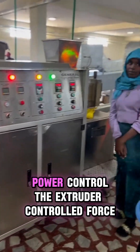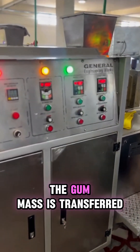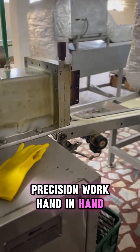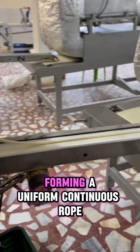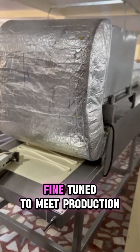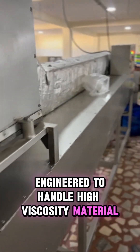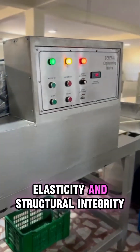Consistency, power, control. The extruder — controlled force, uniform flow. The gum mass is transferred to the industrial-grade extruder, where pressure and precision work hand-in-hand. The extruder pushes the gum through specially designed dies, forming a uniform, continuous rope. Speed and temperature can be fine-tuned to meet production volume and gum texture requirements. Engineered to handle high-viscosity material, the extruder maintains shape, elasticity, and structural integrity.